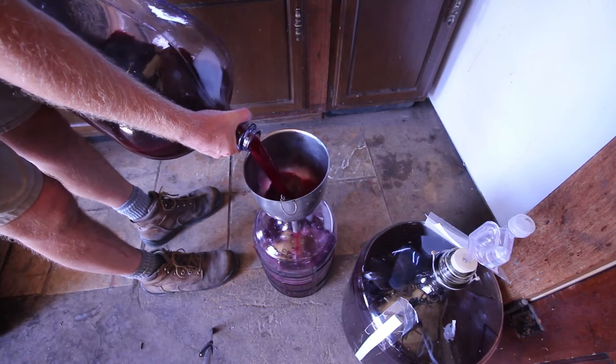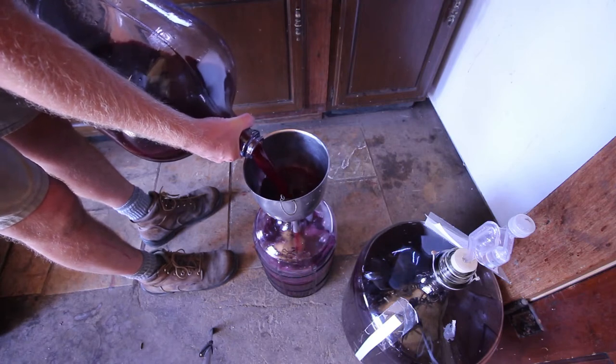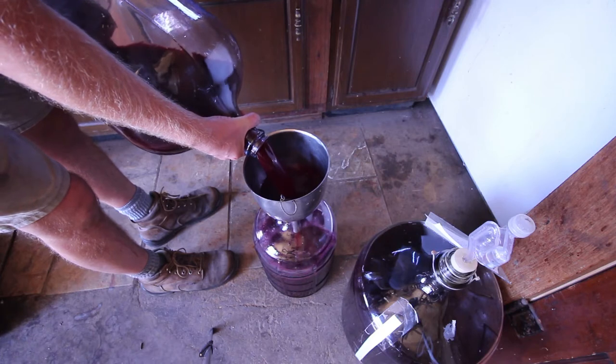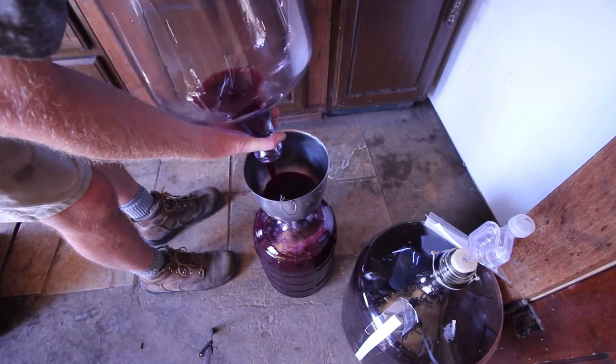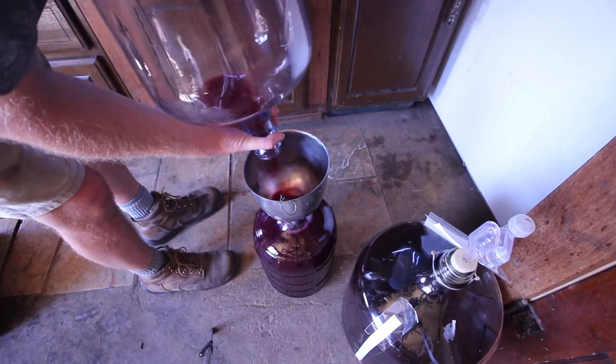This has got a really nice color. I added the pectic enzyme pretty early on — that helps you extract a lot more of the color, tannins, and flavors. It smells really good.